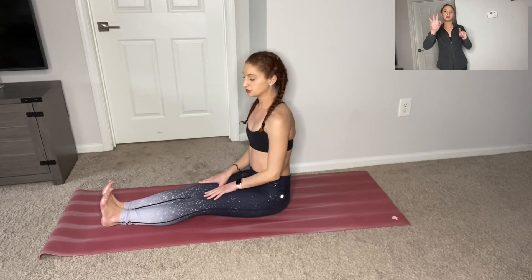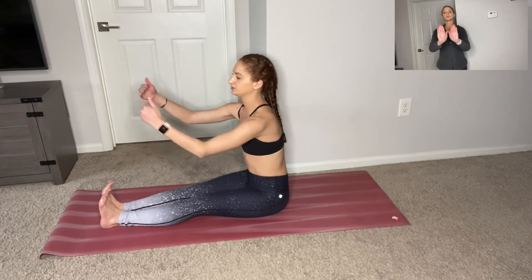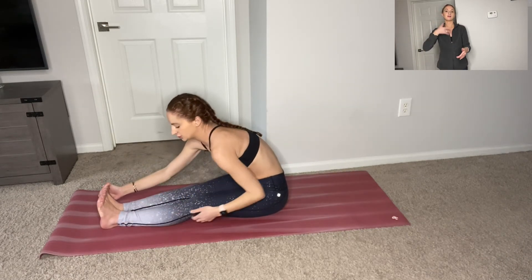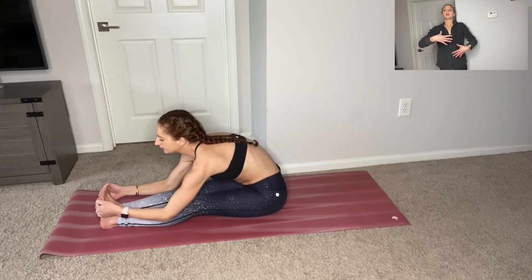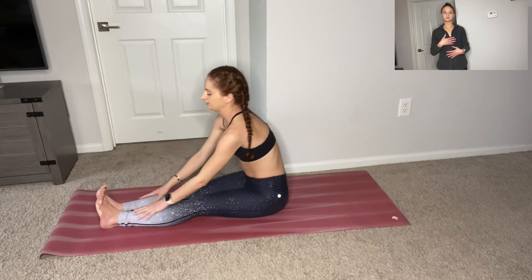Stay in this position but this time flex your feet, so your toes are reaching towards the ceiling. If there was a wall in front of you, it would be like you're standing on that wall — you want your feet to be super flexed here. This time reach your arms out to the side and then hug your feet in. You will feel this stretch in the back of your legs, specifically your calf muscles. Straight spine. Inhale and exhale. And reach back up.